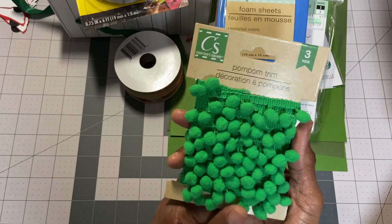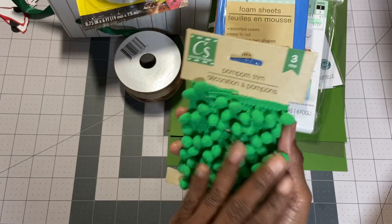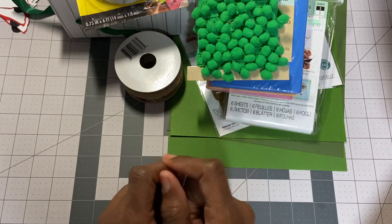I found pom-pom trim. I haven't seen the white, I haven't seen the red — I just got these two. I started to leave one in hopes someone else was coming in there like me, but I went ahead and got that. I'll send the other one to my sister.